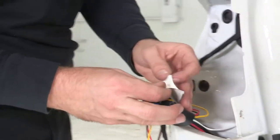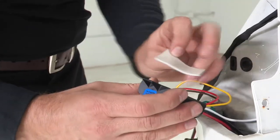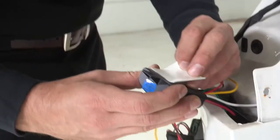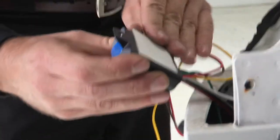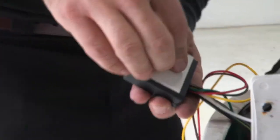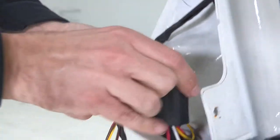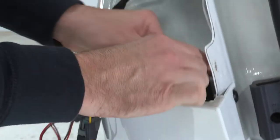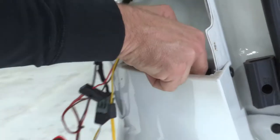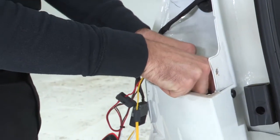Before reinstalling our taillight and moving on, we're going to use the provided double-sided tape and put it on the back of our converter box. We'll go ahead and install this box down behind the rear fascia, adhering and securing it to the vehicle itself.